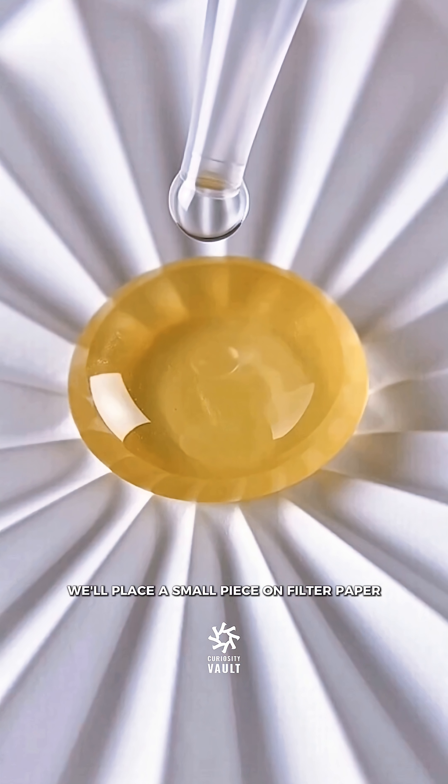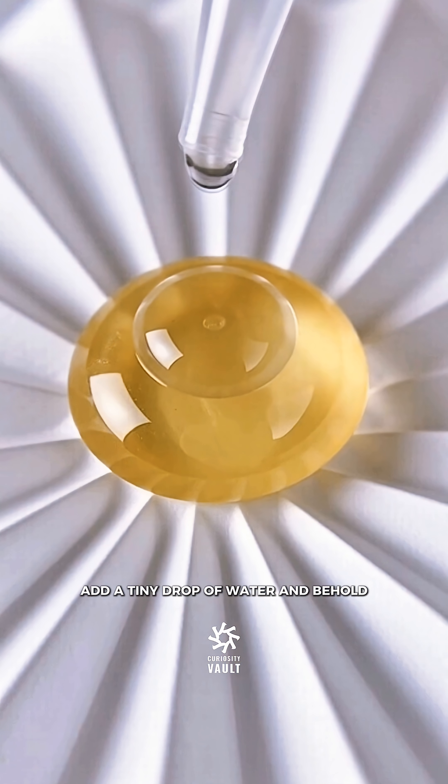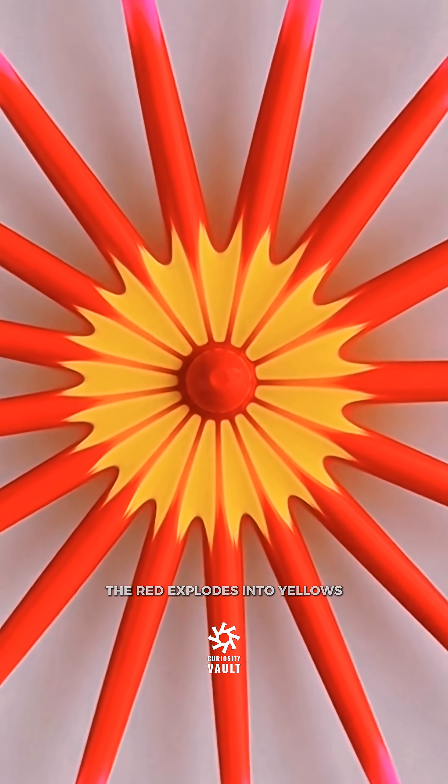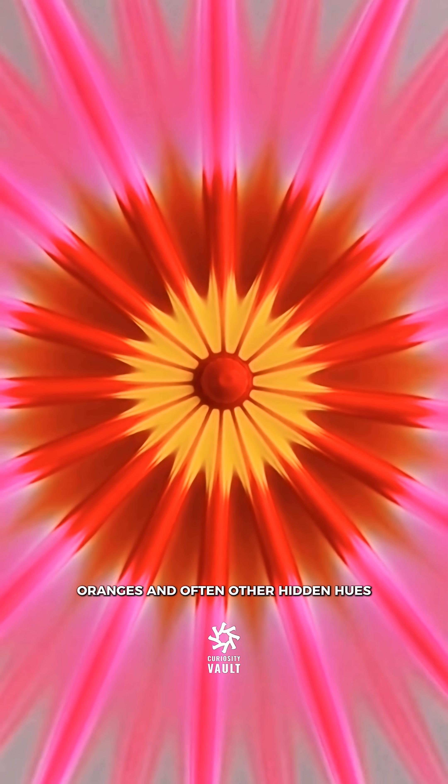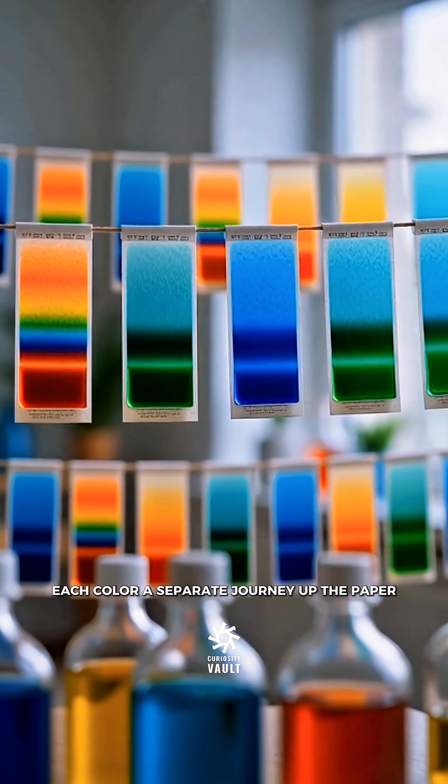We'll place a small piece on filter paper, add a tiny drop of water, and behold — the red explodes into yellows, oranges, and often other hidden hues. Each color a separate journey up the paper.